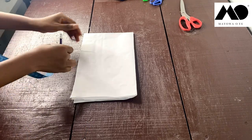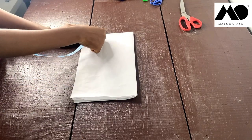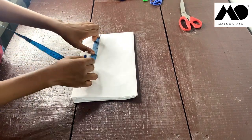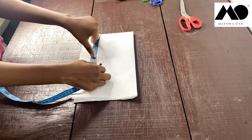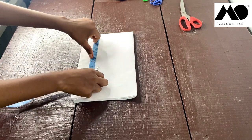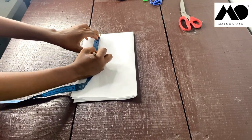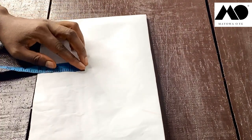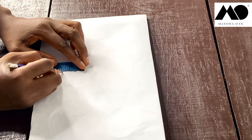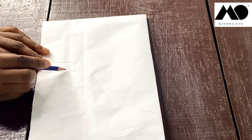The next thing is to figure out how long and wide you want the sleeve to be. You can measure 10 inches downwards, or more — 12, 13, 14, or 15 inches, it depends on you. For me I'll be measuring about 12 to 13 inches. From there, you go in by about three, four, or five inches to create an illusion of an armhole around here. Then draw a straight line downwards.